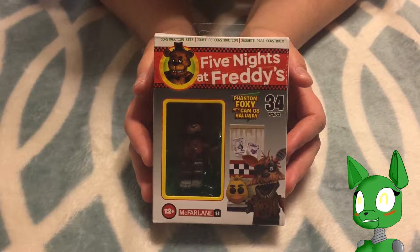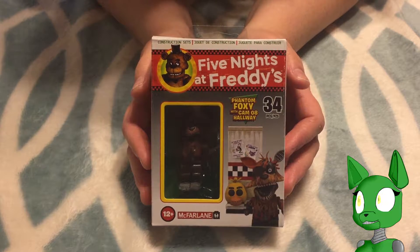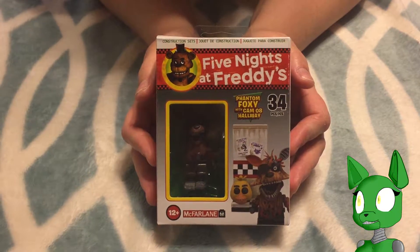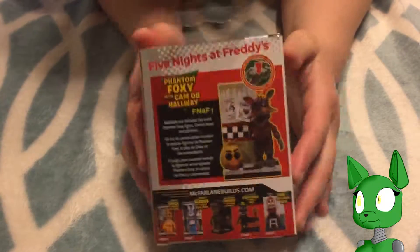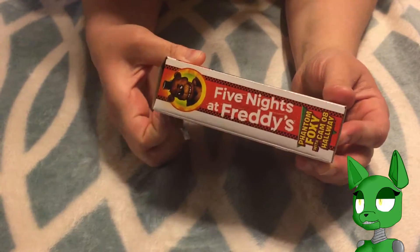Hey everyone, Wicked here for another episode of FNAF Fridays. I have here the Phantom Foxy with Cam 8 Hallway, a continuation of the McFarlane Toys construction set. As always, I like to show the back. You can still get all of these at the bottom at that website if you need to. But without further ado, let us open Phantom Foxy.